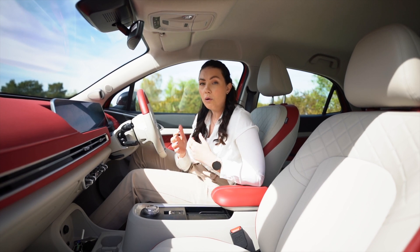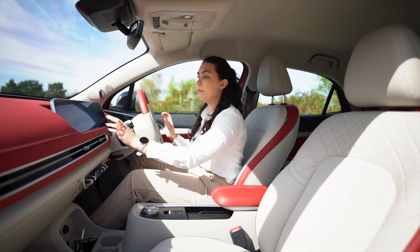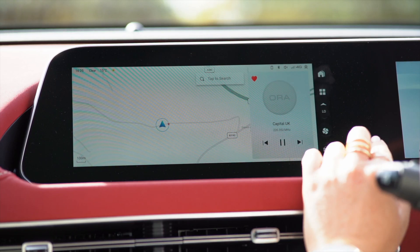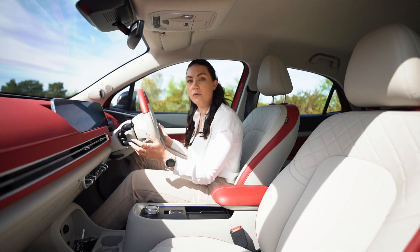But if you do find that you don't want to have all of the systems, you can turn them off. To access this, we simply go to either the home button on your media display and access vehicle settings, or click the tiny car in the bottom right side of your display, and that will bring up all of your systems.